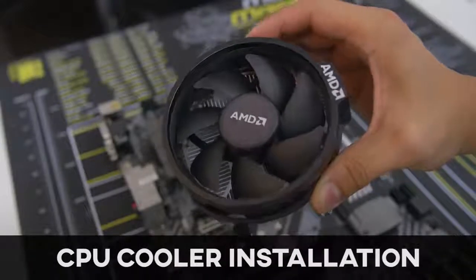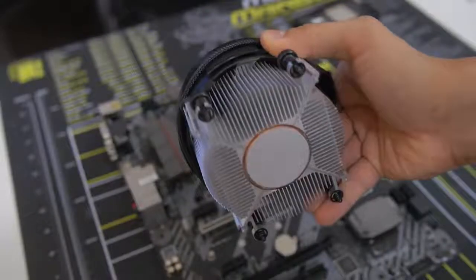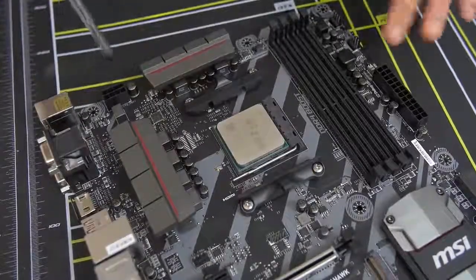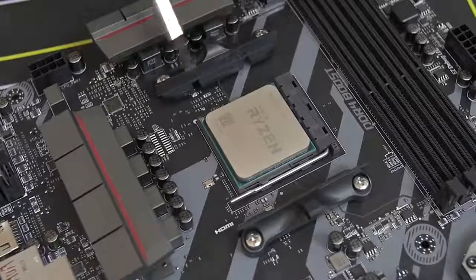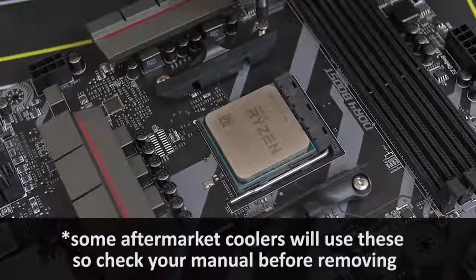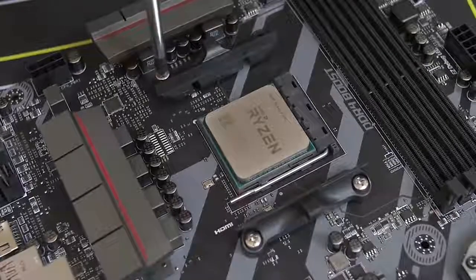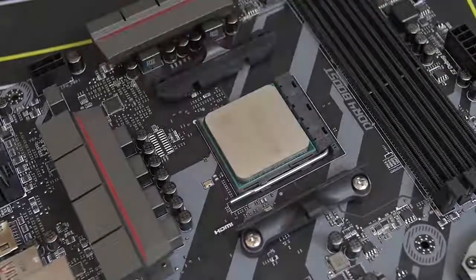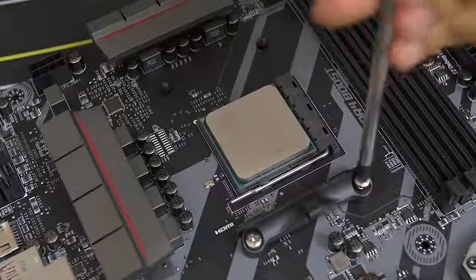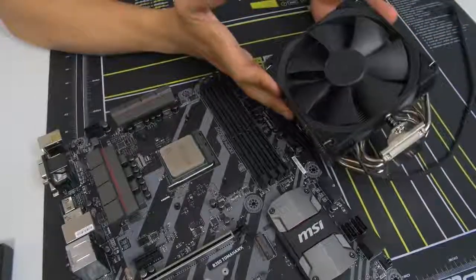Now some CPUs, including the one we're using today, come included with a stock cooler. This one comes with the AMD Wraith Spire, which is a fantastic stock cooler, but we're using the Noctua cooler I mentioned earlier. So we don't need these mounting bars on either side of the socket - those are for the stock cooler. We want to make way for the Noctua cooler bracket, so we're going to actually remove these by unscrewing each of the screws - two screws on either side. Upon removing them, the mounting bracket should pop off just like that. We're going to want to keep the AM4 backplate in place because that's how we'll mount our third-party air cooler.